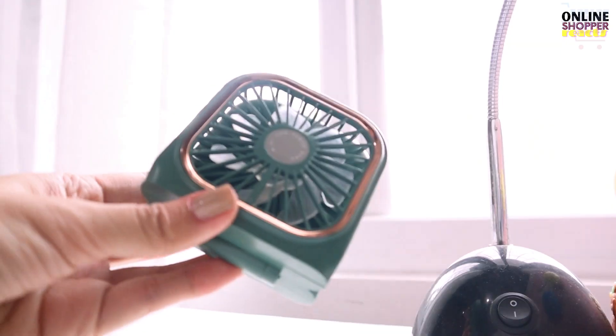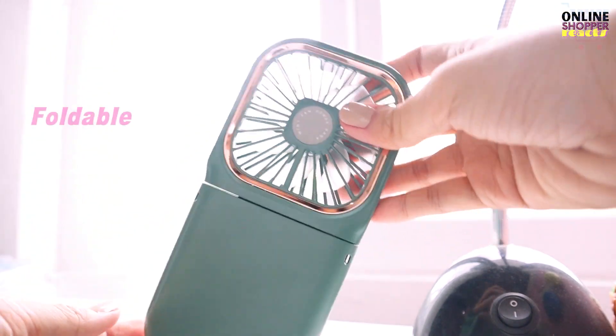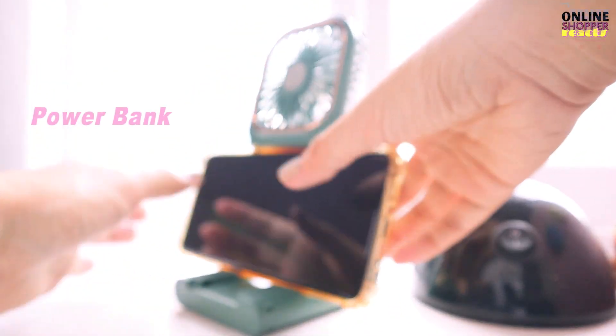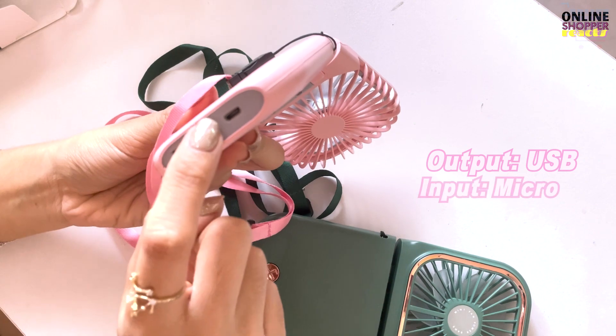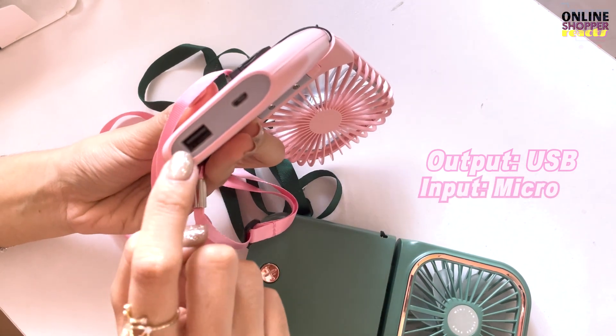And then itong green naman po, si green one. Ito yung multi-purpose talaga — yung madaming function type. Pwede siyang folding, phone stand, at saka power bank. Pwede rin siyang power bank. So itong USB natin is for the output — diyan nyo po magkasak-sak kung gusto nyo mag-charge. And then itong input natin is micro lang, para ma-charge yung portable fan.